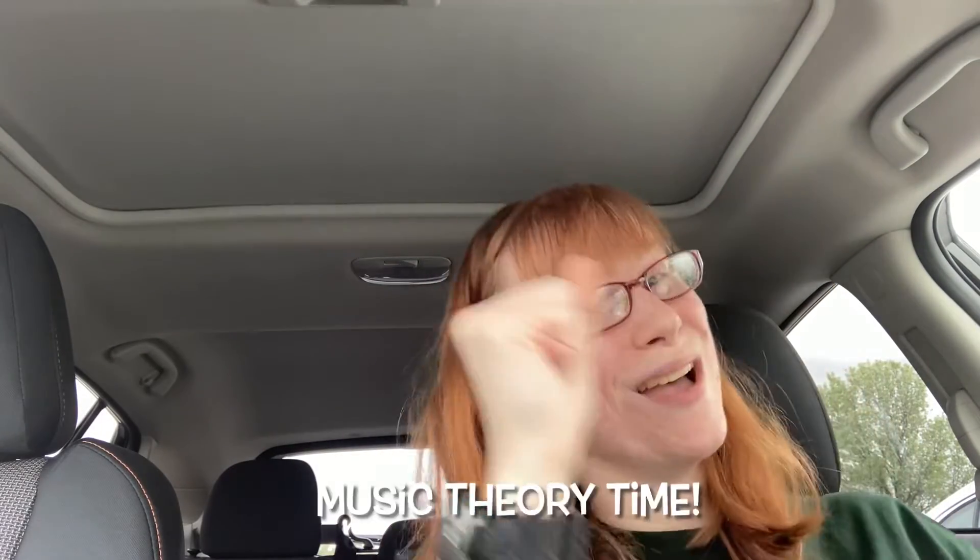Howdy y'all, this is Megaderman from Temperance here and welcome to Music Theory Time. Today I'm doing arpeggios for y'all.